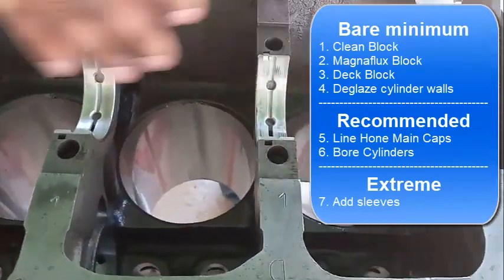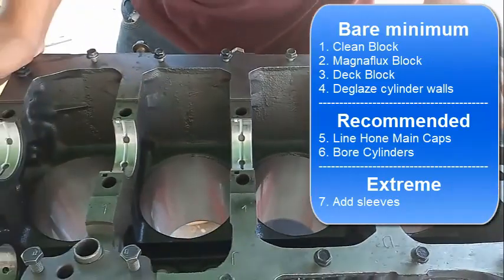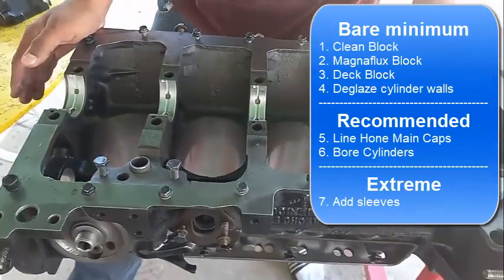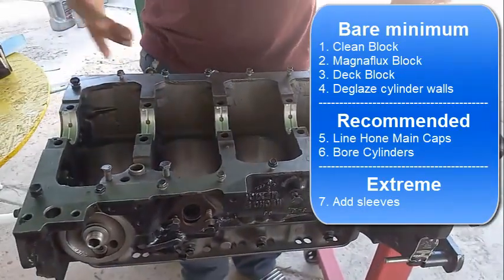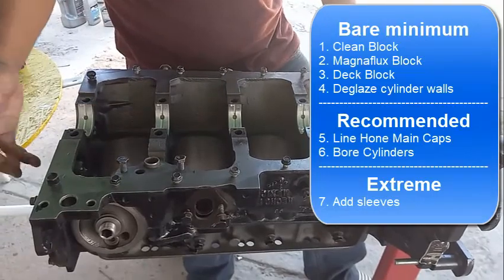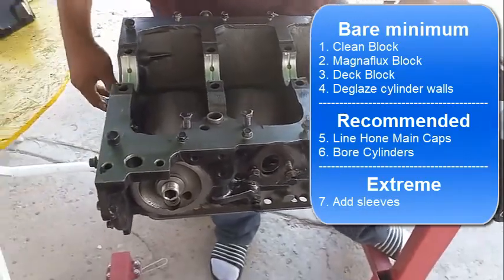A spun bearing happens when you don't maintain your oil. Another thing to consider is the camshaft - it's often just easier to replace it. The machine shop will tell you if you can reuse it, but my opinion is you should replace it while you're at it.